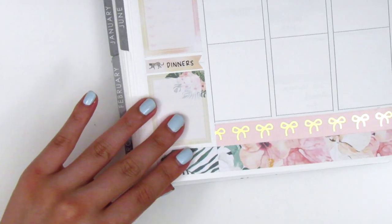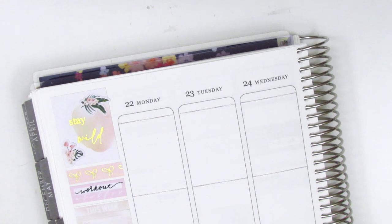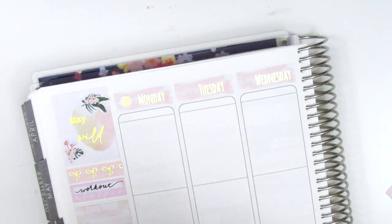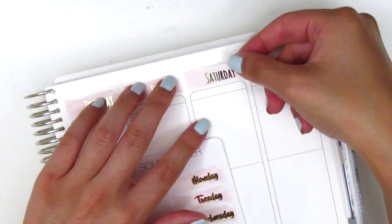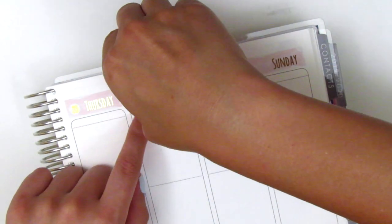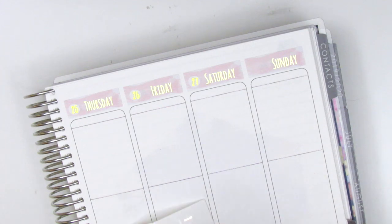I did have to trim it because it was just a little bit too long. The knife that I'm using is called the Slice Precision Cutter and I just purchased that off of Amazon. I then decided to place down some date covers — these ones are from Hazel Sticker and I love that watercolor background. The date dots I believe are from either Nikki Plus 3 or Paper Rose Planning. Once I'm done placing those down I go ahead and move to Monday.